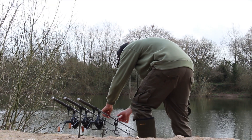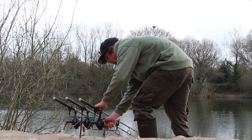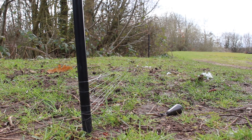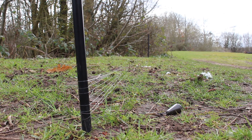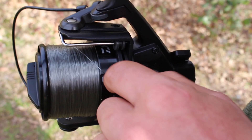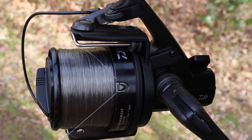Get the rods out onto the spot using nice simple rigs today — gone out nice and easily. If we do catch a fish, as I said, we're going to be able to go back out, reclip using those same markers, and we'll be able to get the rigs back out without any hesitation at all.